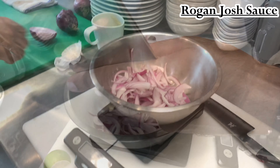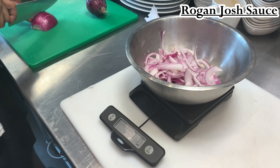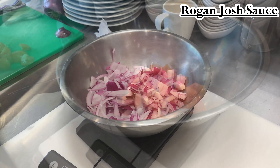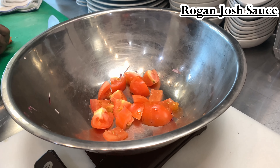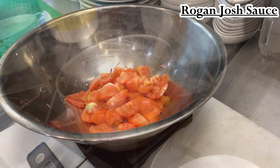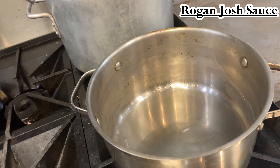So onto our sauce — again, the measurements are in the recipe. Just slice and dice your onions — it's up to you what you want to do. I like to dice them because they cook faster. Same for the diced tomato — I believe you need two tomatoes to get the measurement in the recipe. And really that's all you need — you already have the spices, the roasted coriander and cumin powder, and turmeric.